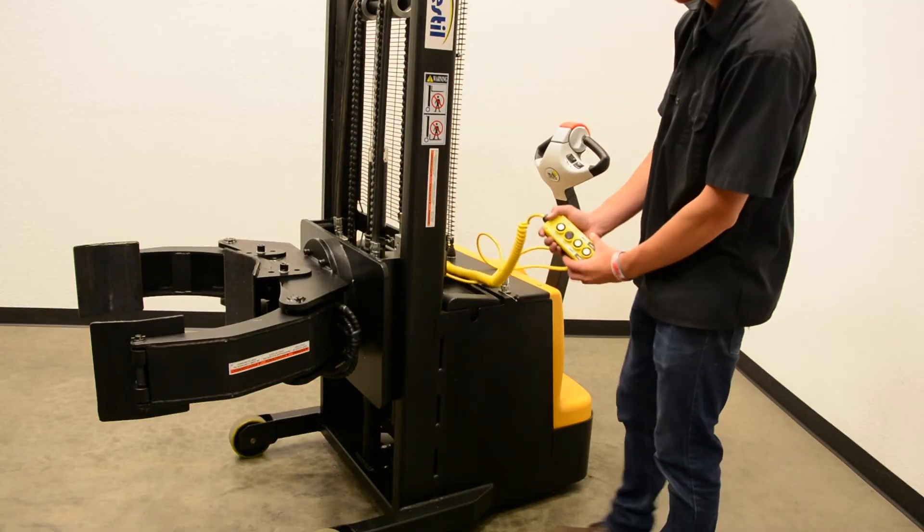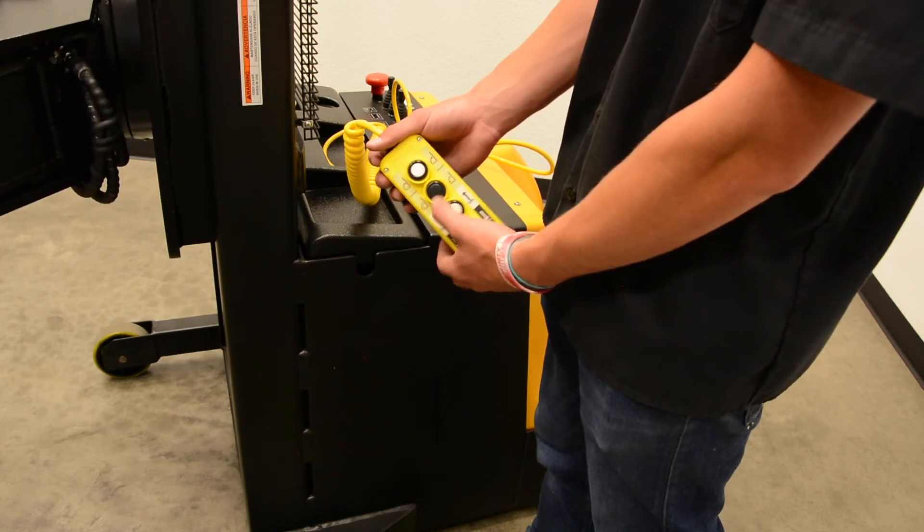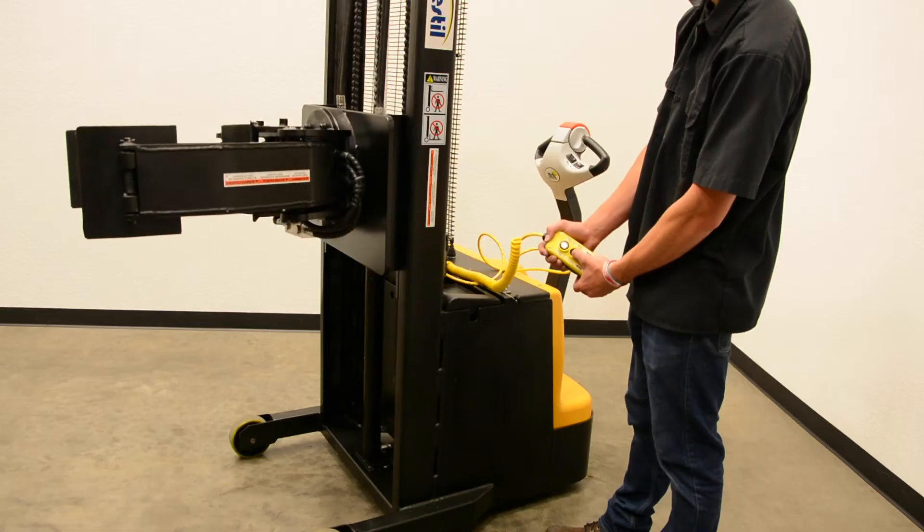The Roll Gripper Rotator also has a remote option which is capable of raising, lowering, and rotating rolls too.